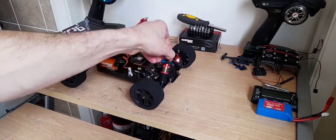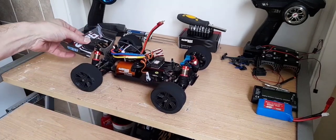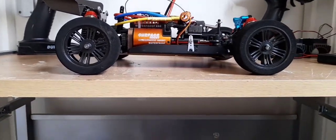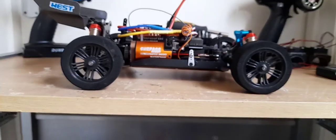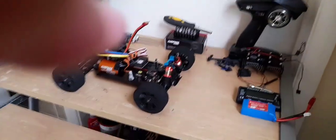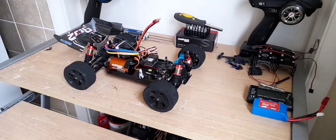I've got my droop screws already set as well. The ride height is pretty much done. If you can see there, it's just slightly lower at the front than at the back. So that's the droop screws and suspension all done — I'm happy with that.